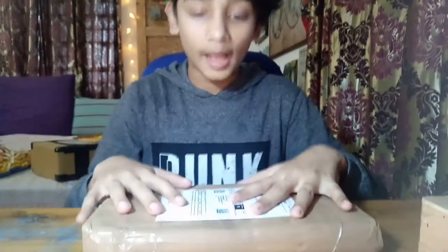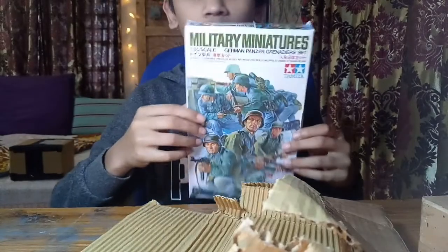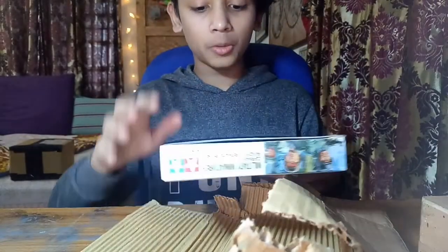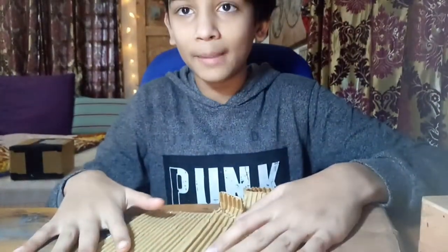Mom ordered this, so let me just get this box open. Here's the set - it looks awesome, it looks amazing. It comes with about eight figures and I have to paint all of them, but that won't be done in this video.